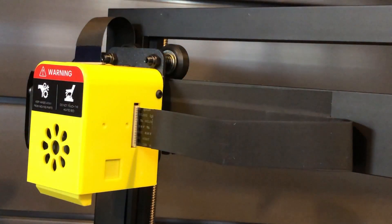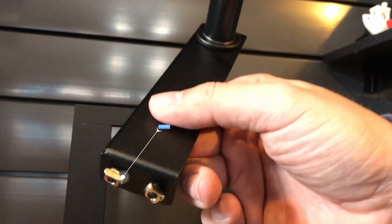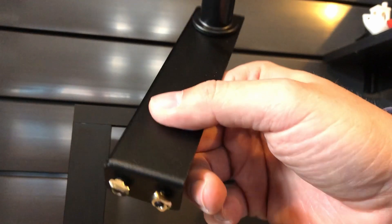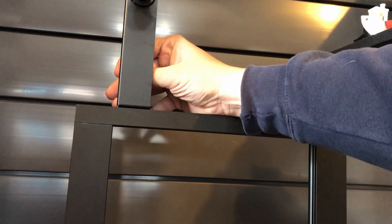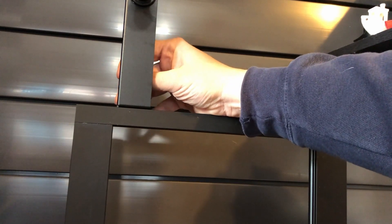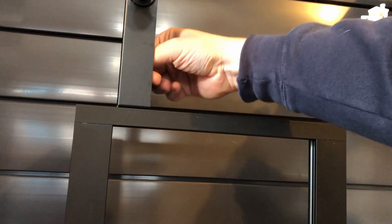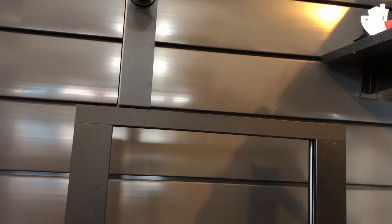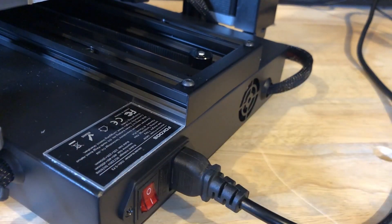Slide it in and make sure it's nice and straight. Then all we do is put on the T-nuts for the filament spool holder, mount it to the top, and tighten it down. After we're done tightening, all we have to do is plug in the printer. And that is it — we are done. That was fast.